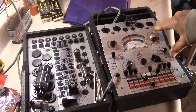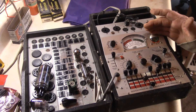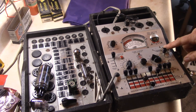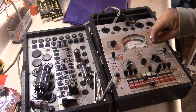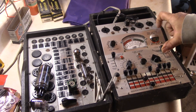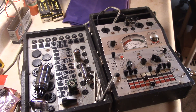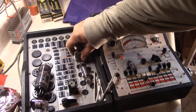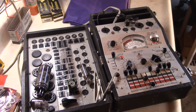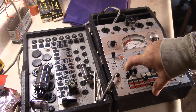On the second triode, you turn this one to seven, and for emissions it also tests right at 118. This is a good strong tube. Right here is the shorts meter — when you test it, if the needle is all the way open it's bad; if it's down in the good area it's fine. That's the 12AX7 test done.